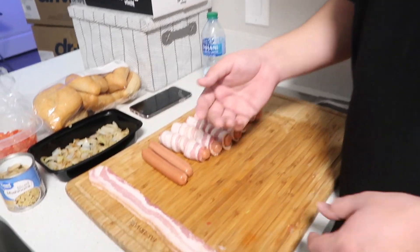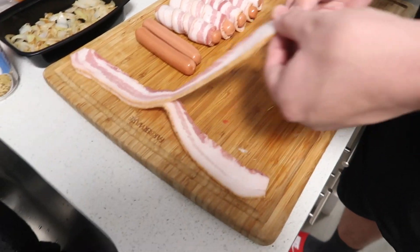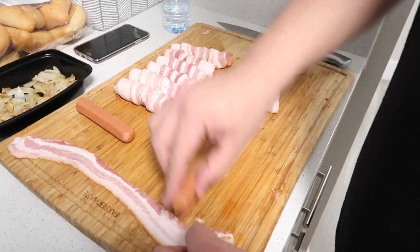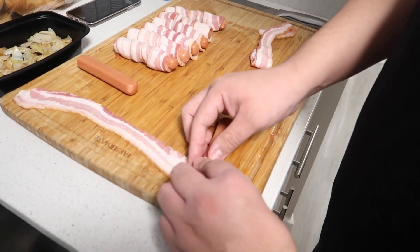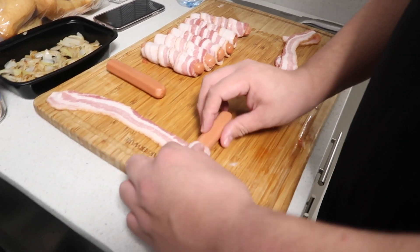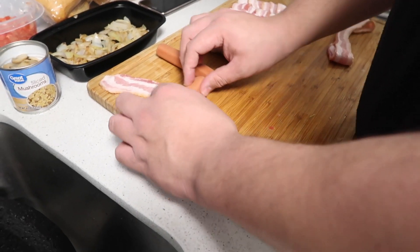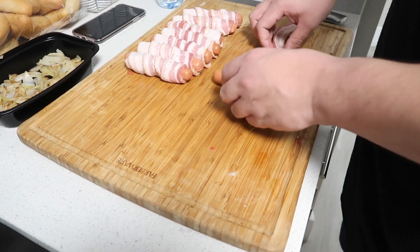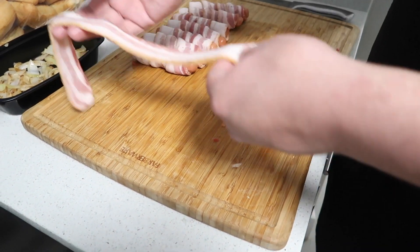We already rolled these — I just left a couple out so I can show you guys. Literally all you do is just roll your weenie in the bacon. Pretty simple. Set that to the side and then we'll do one more.